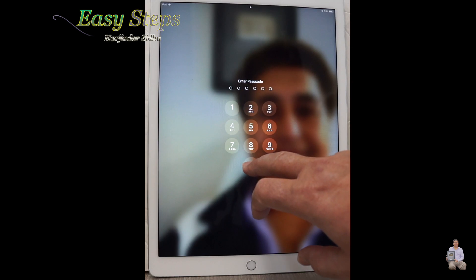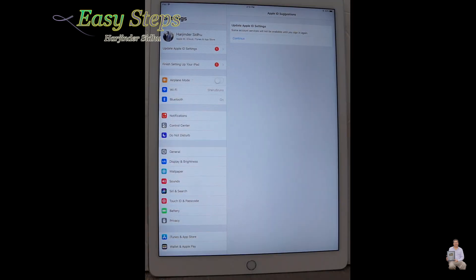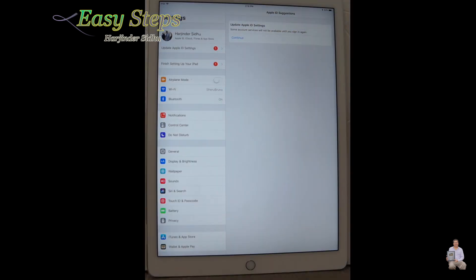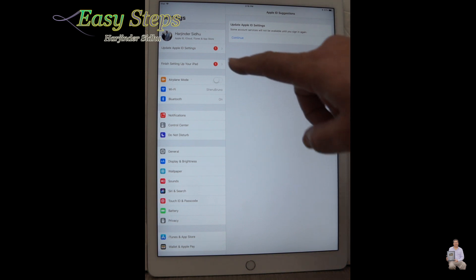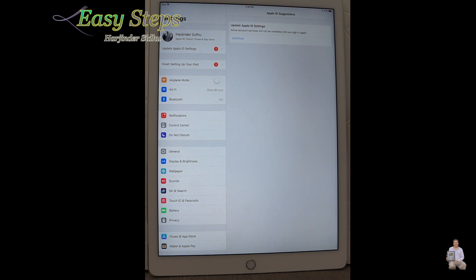We're going to turn it on and enter your password. Press Settings, either from here or from here. Once you're in Settings, before doing the reset it's really important that you have your iCloud password and Apple ID. If you don't have the password with you or you forgot it, then don't reset.